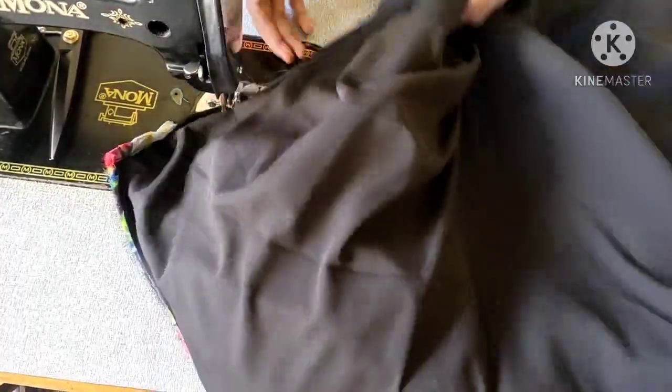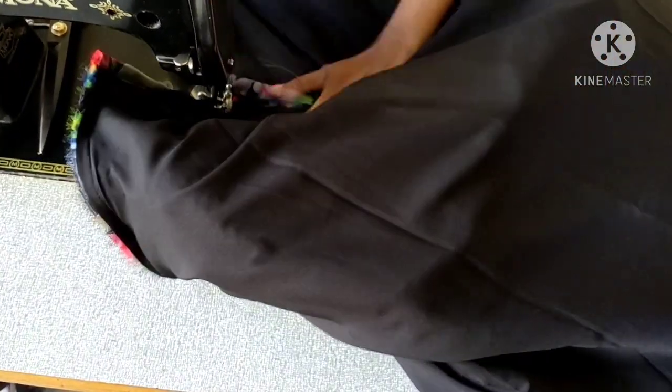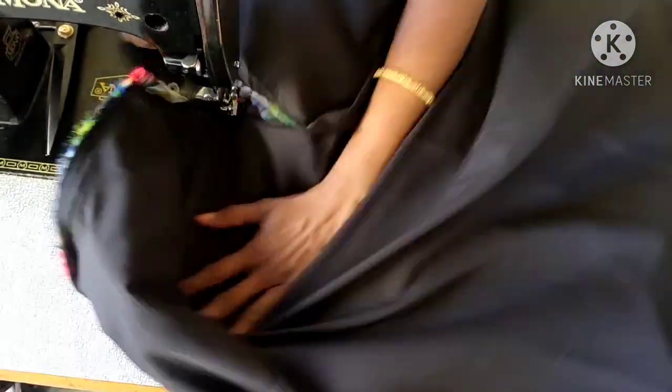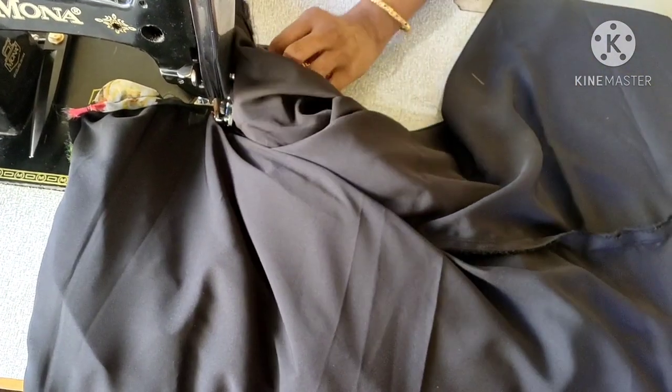If we need to cover this, we'll put the front and put the back on the right. This will stick to the back when the side gets open.